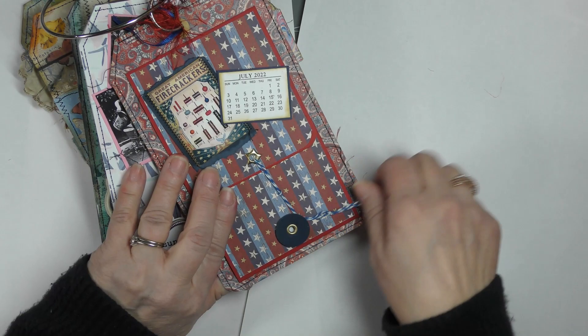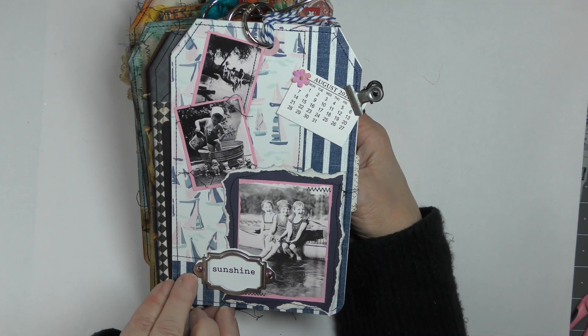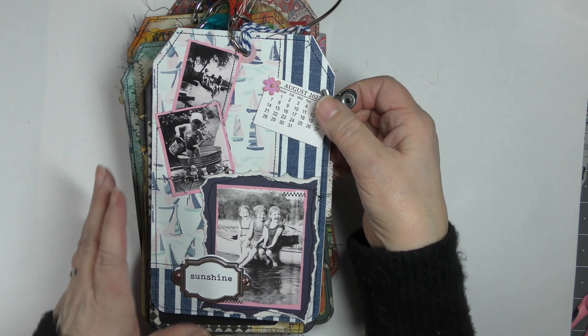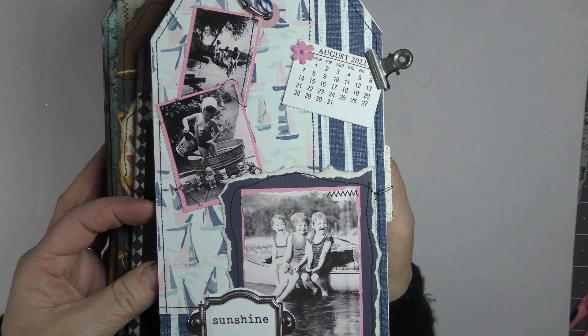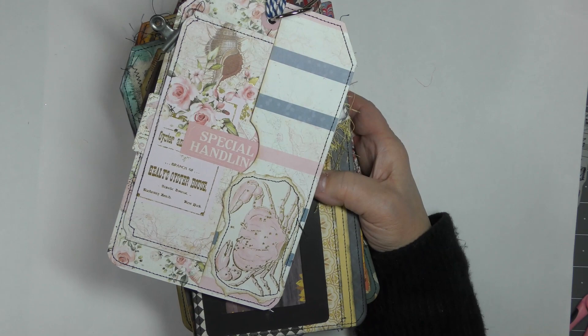This one is a little different — it's still magnetized but it opens up just for something fun and different. I've got some red butterflies and made a little tag for the inside, just trying to mix it up a little bit. There's the back of that one. August — this one I did not magnetize, I have it held on with a clip. I mixed it up a bit on a few of them. There are vintage images of little bathing beauties on a beautiful pink sea-themed paper.